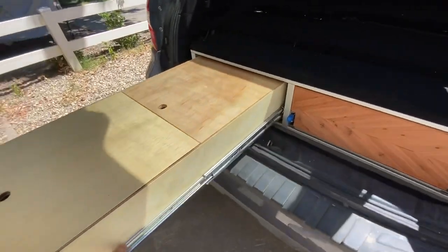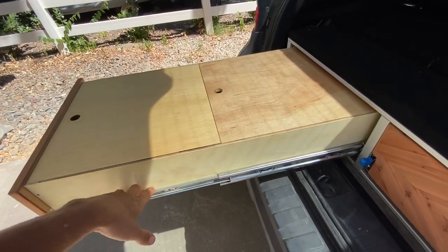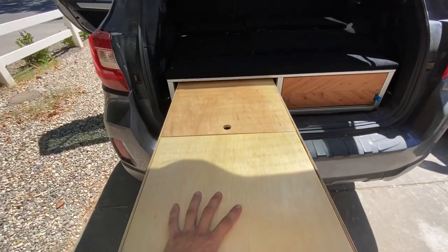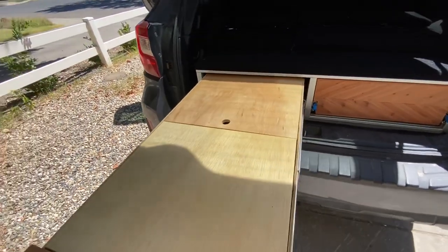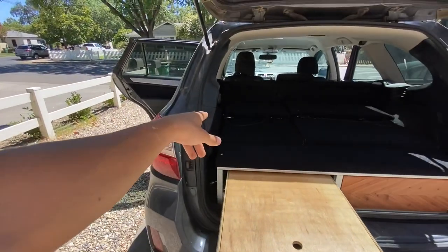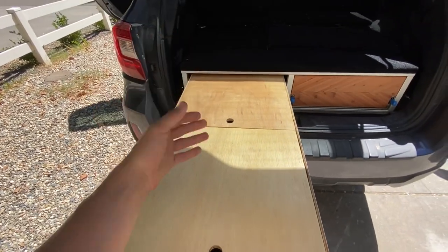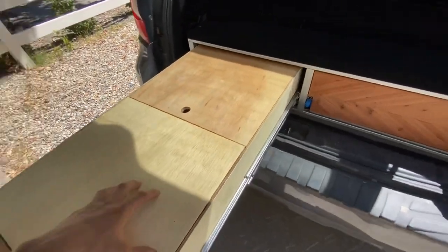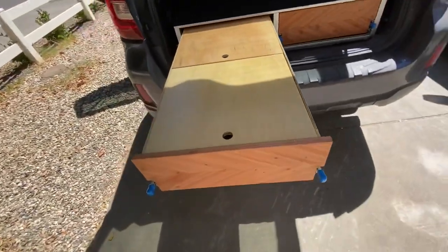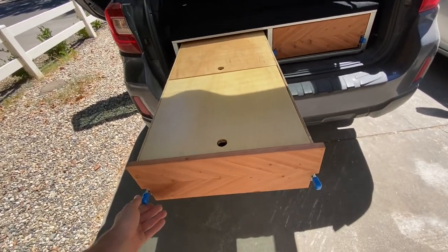These drawer slides are 32-inch and rated for about 260 pounds, so they're pretty heavy duty. I'm not sure what the wood is rated for, but you could totally put a stove up here. It really comes down to how well you have it locked in. When you weight it, the whole thing doesn't teeter. I have no problem putting a big stove here and some heavier stuff. It also locks in the out position.